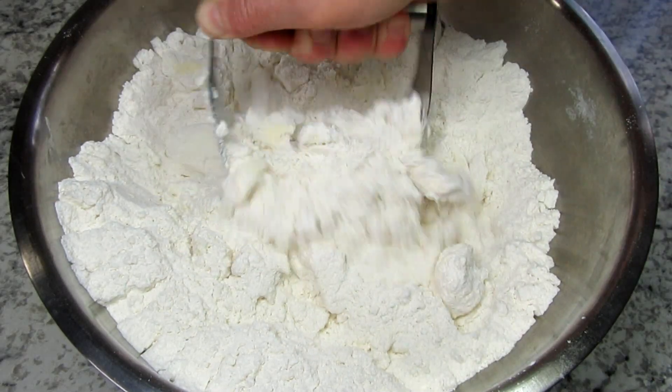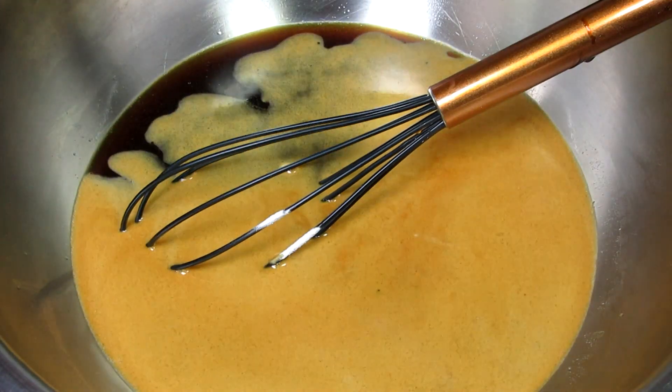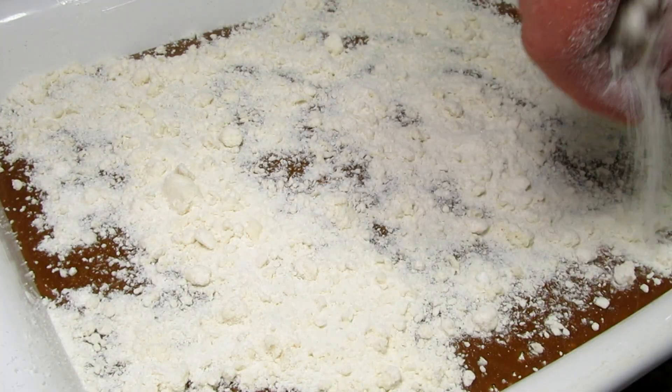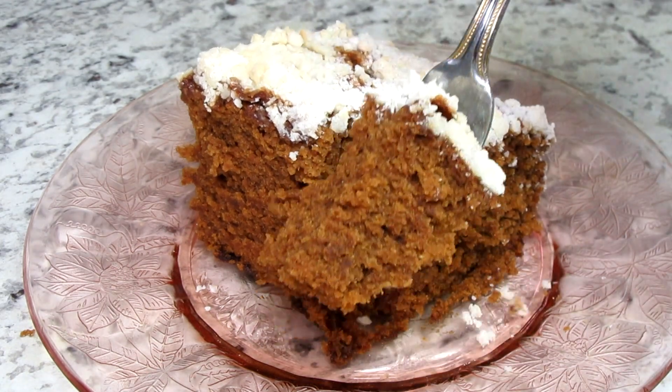This is a shoofly cake. I'm Tess and come join me as I make this Pennsylvania Dutch shoofly cake recipe. It is easy, rich with molasses and oh so good. Stay tuned!